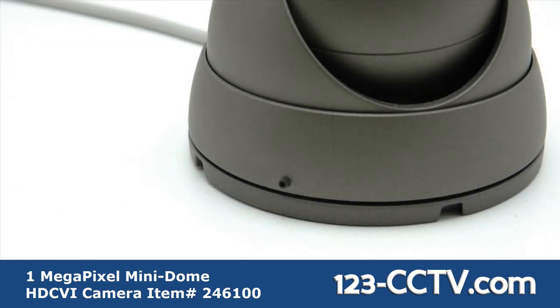The 246100 also features a small set screw on the outer part of the vandal proof dome. After installation, tightening the screw with the included allen key will prevent the camera from being removed.